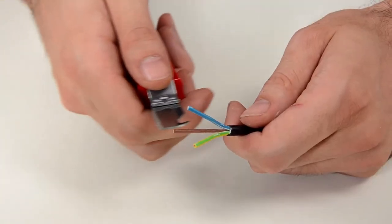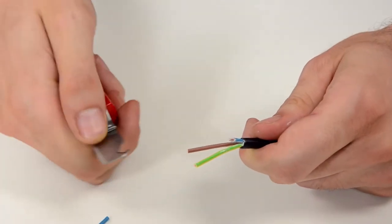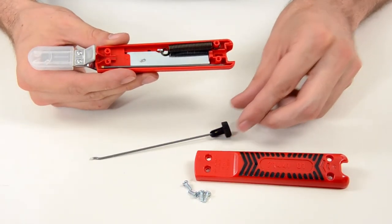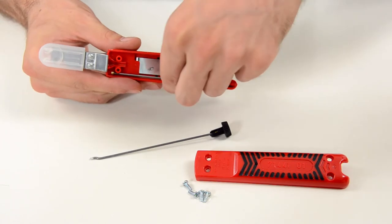Pairs of wires can be shortened using the additional hooked blade. Is the blade broken? No problem. The knife handle contains a replacement blade.